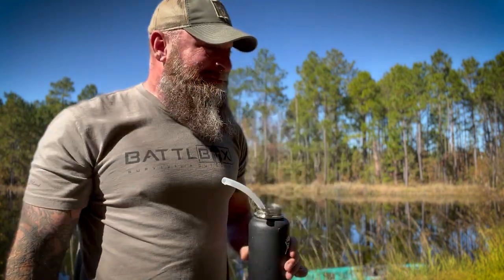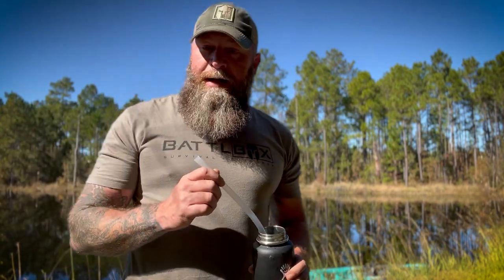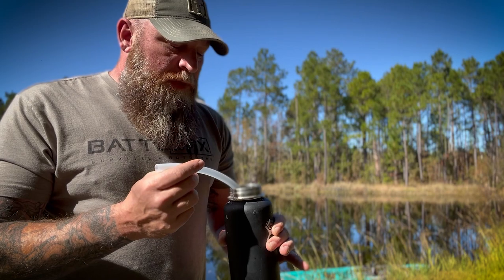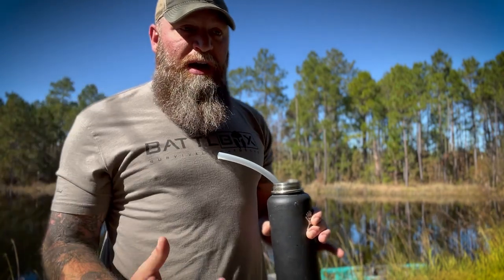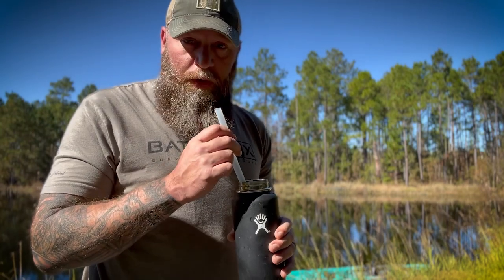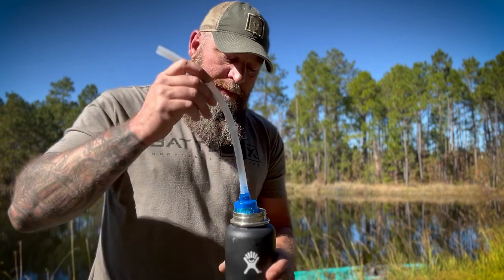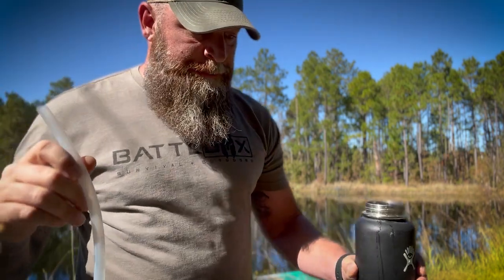Went down the wrong pipe — up the right pipe, down the wrong one. It tastes great — absolutely zero taste actually. Some water filters you still get a little bit of a taste like what you'd think pond water would taste like, but this tastes just like straight-up tap water. It does take a little bit of effort to get the draw you want to pull the water through the filter, but yeah, that's how it works — simple as that.